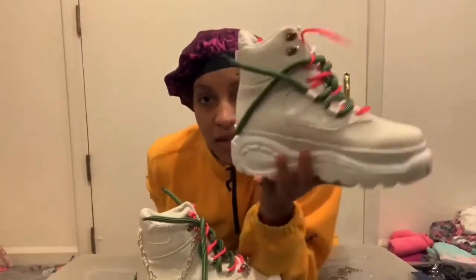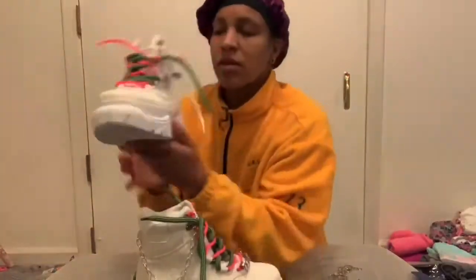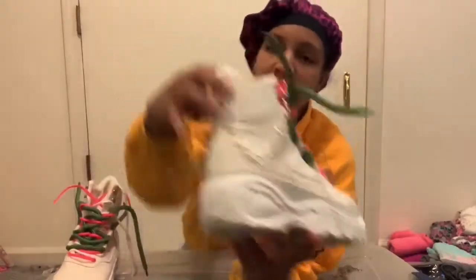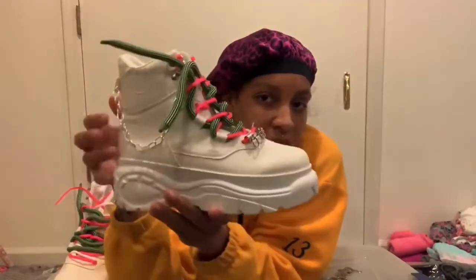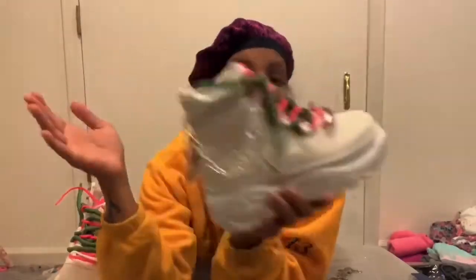What I have so far is I did the laces up crazy on this one, and then I have like some chains and stuff. I'm still trying to figure it out. I'm going to start my hat right now.